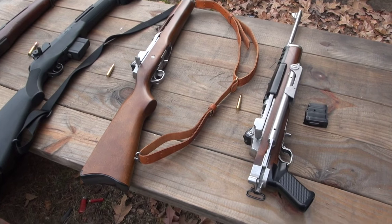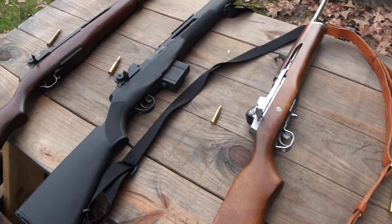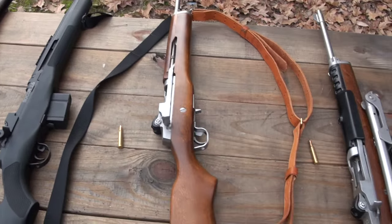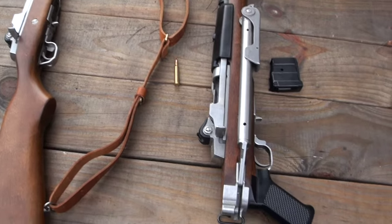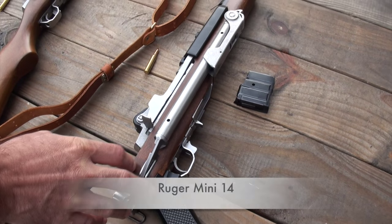Hello guys, Big Daddy Hoffman 1911 coming to you today. We've got some nice rifles on the table — look at that, would you? All right buddy, tell me something about these. We got the mini 14s out on the table.